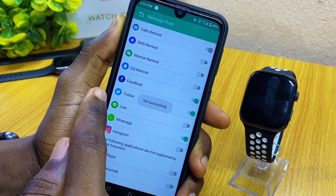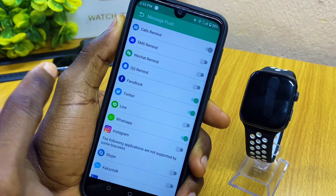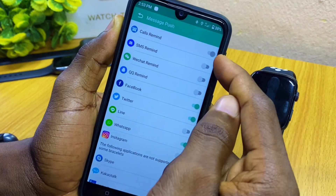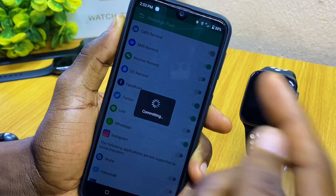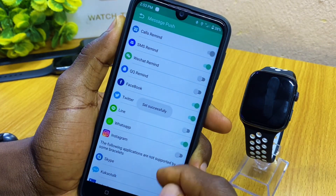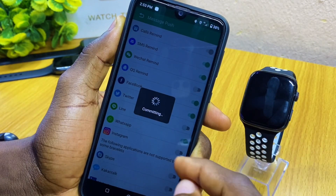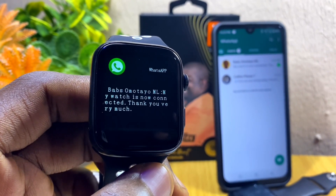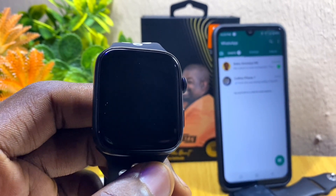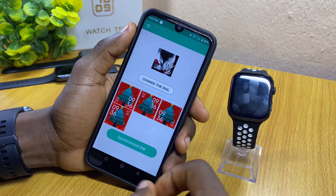The same thing applies to Twitter — you can do the same thing and get Twitter messages on your smartwatch. Turn on the call reminder; as you can see it is already turned on. For SMS, you can turn it on and get SMS messages on your smartwatch. For WeChat, Instagram, and every other app you want, do the same thing. That is how to fix your Fit Pro auto-disconnection problem or T55 smartwatch not connecting with the Fit Pro app.